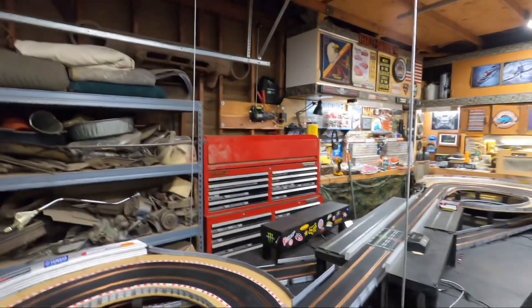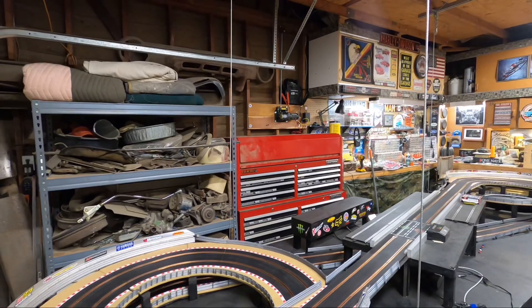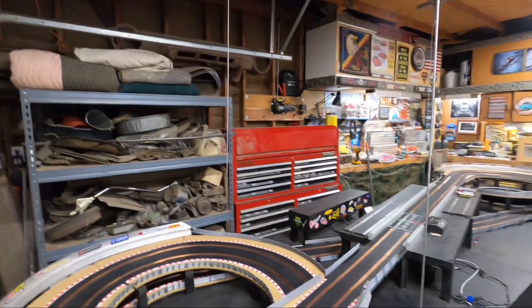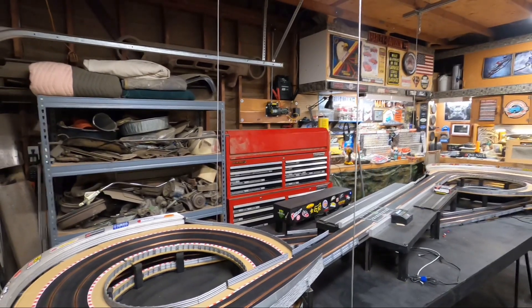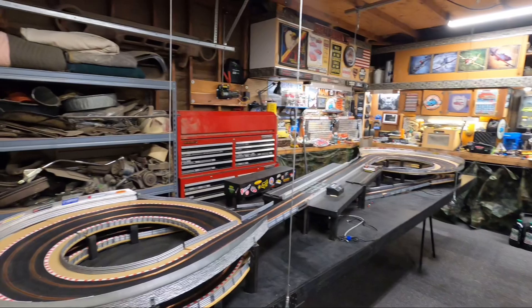We're going to go ahead and put it away for the rest of the weekend and bring it out next weekend. Thanks for watching. Slot Car Daddy says like, subscribe, and comment. Appreciate all of you guys — just having a lot of fun with this slot car stuff. Thanks again.